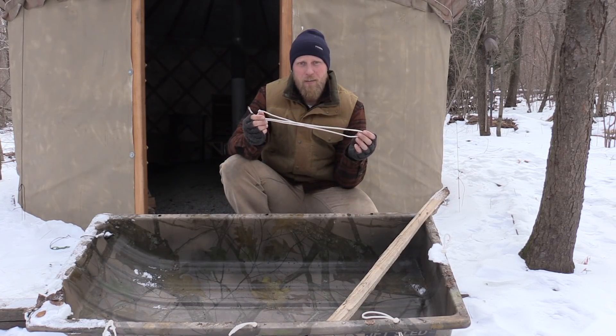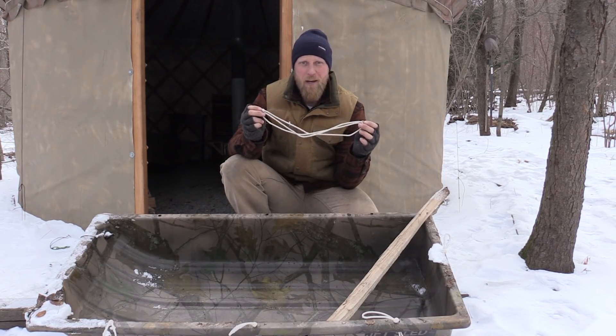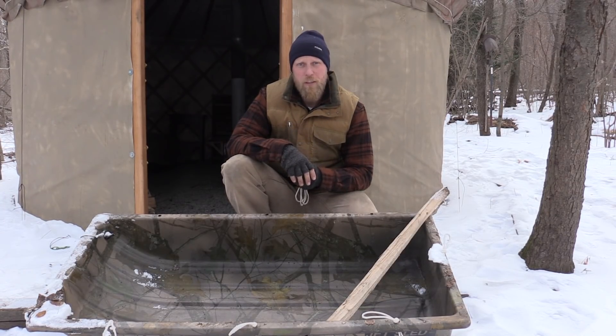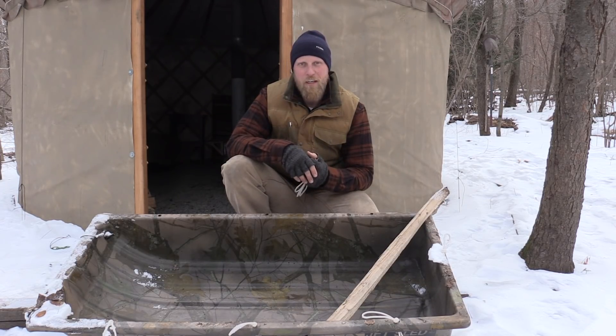Always keep in mind that stuff is not always what you think it is. Twine: great for binding and lashing, but it's also a great measuring device. This was Dan Wolwak with Coalcracker Bushcraft — I hope you enjoyed this video. Check us out at CoalcrackerBushcraft.com, and until the next video, stay in the woods guys.